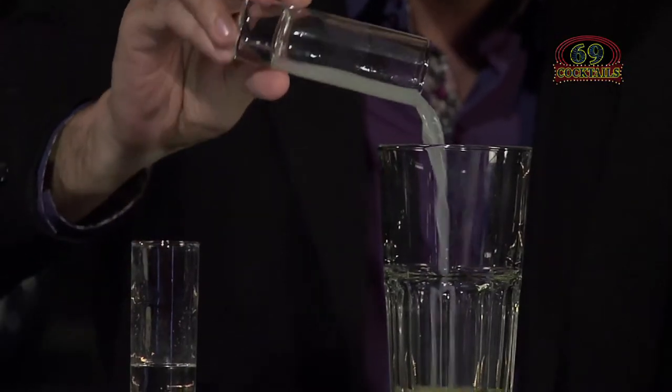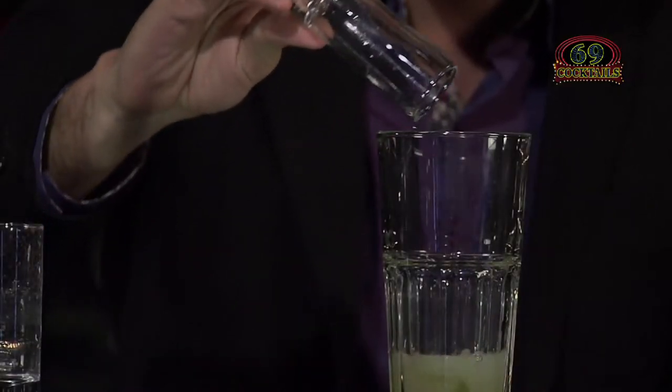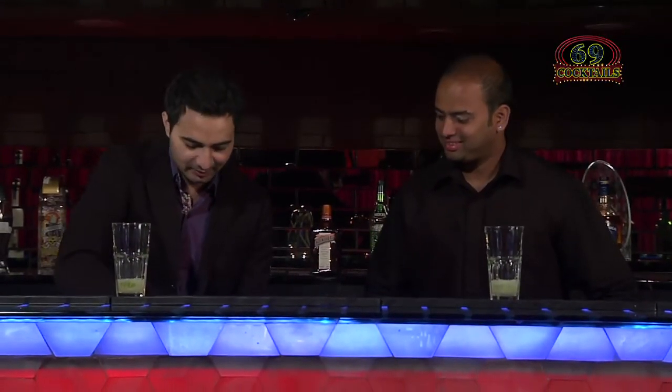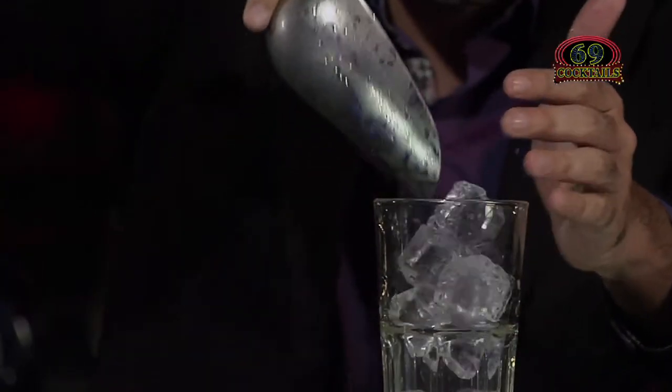Tell me, what do we pour? Do we pour the lime juice? Yeah. Okay, so 30 ml of lime juice goes in. And sugar syrup? Yeah, this is 20 ml of sugar syrup. Okay. And then ice, ice, ice baby. Remember, just fill your glass only three-fourths with ice.